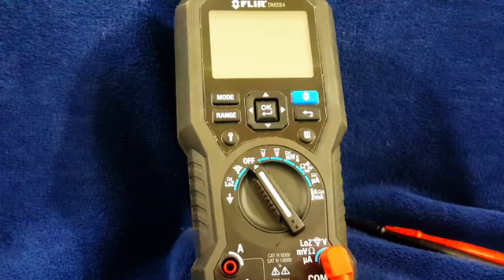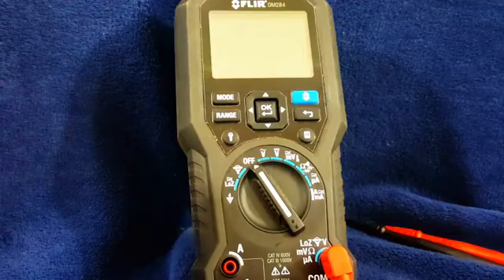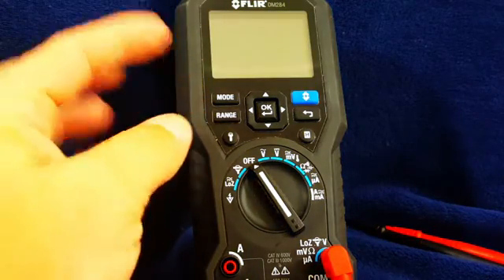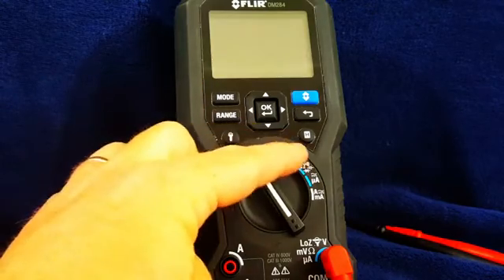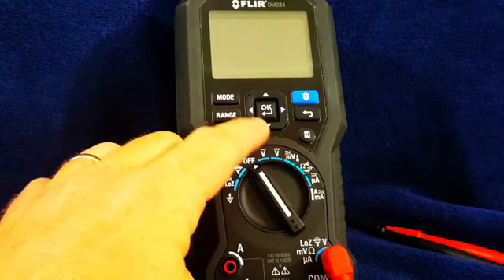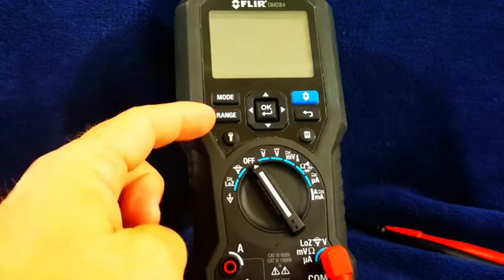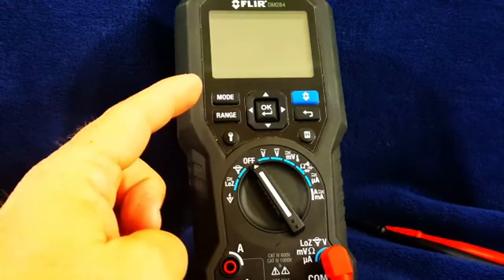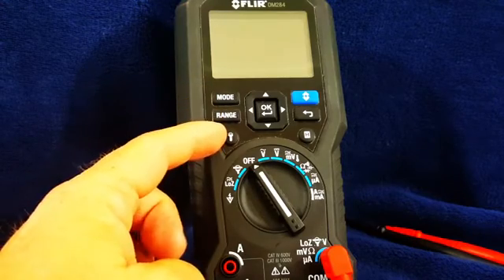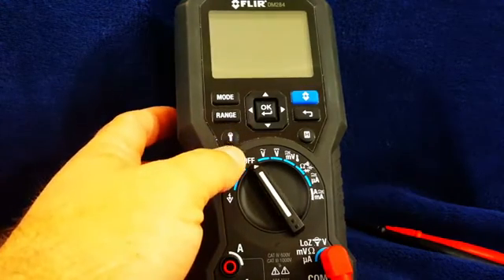It does a whole lot of different functions. We have our mode button right here, which switches different functions. The mode will switch between functions associated with those particular spots on the dial. We have a range button that switches things from auto-ranging to manual-ranging. We have a flashlight button — once we turn it on, we'll see the flashlight.